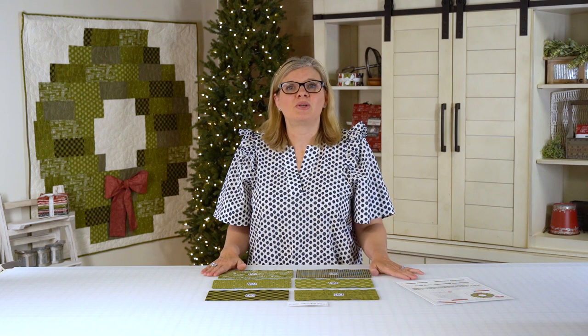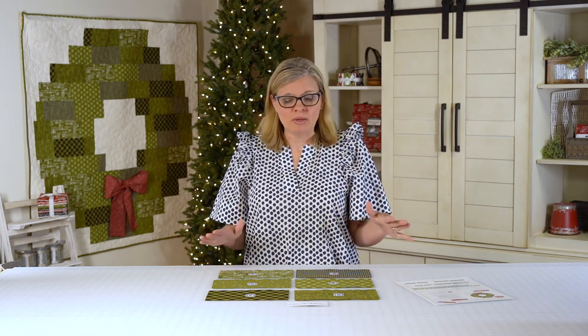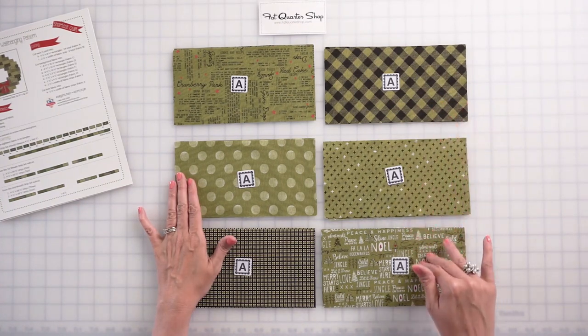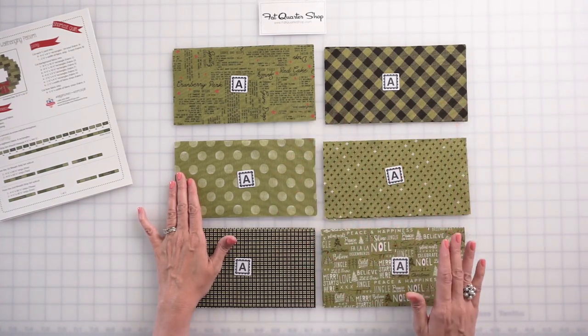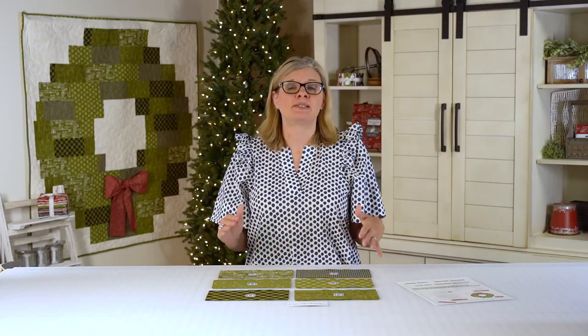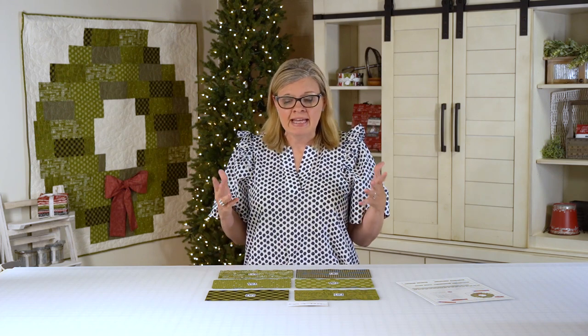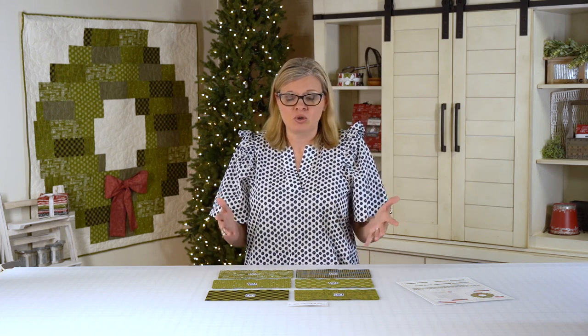To start this quilt, click in the description box to get your free pattern. We started with six half yards and cut a total of 54 rectangles that are four and a half by eight and a half. The next step is sewing some strip sets together. Remember, you want this to be very random. If you just had fat quarters, you could use 12 fat quarters instead if you wanted more variety.